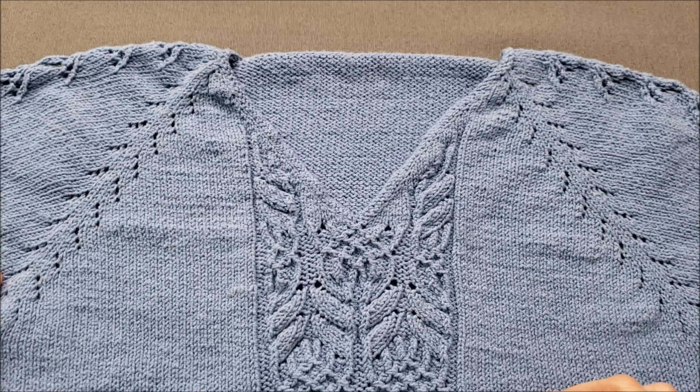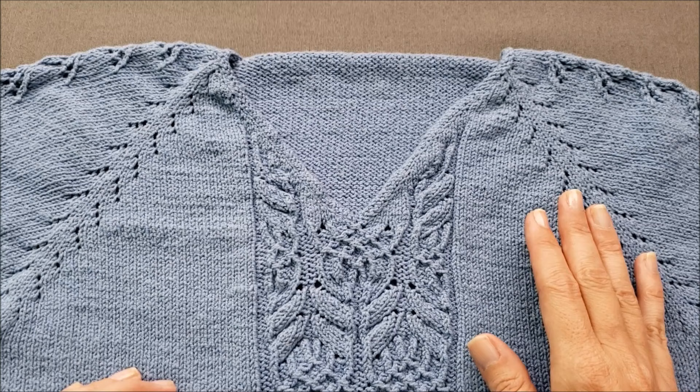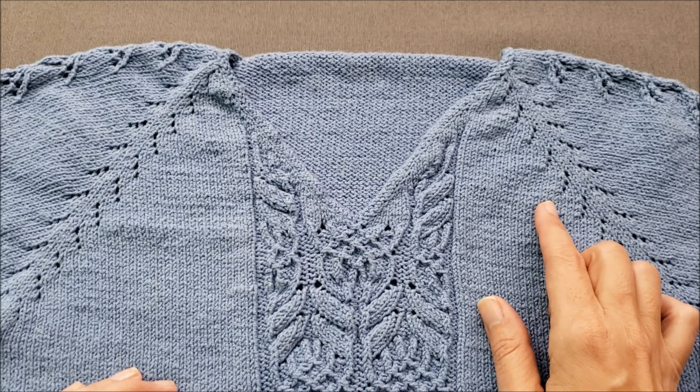Like so many things in knitting, open bar increases are also known by many other names. I have seen them called open make-one increases, make-one open, or even decorative raised increases.